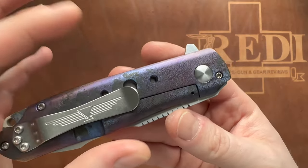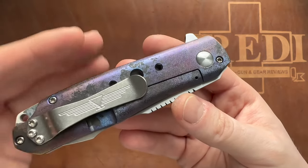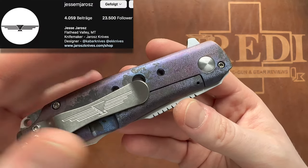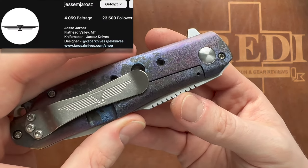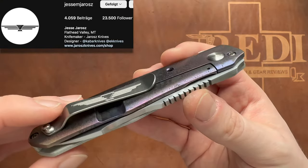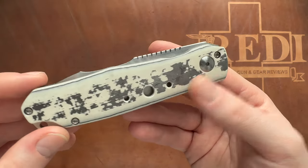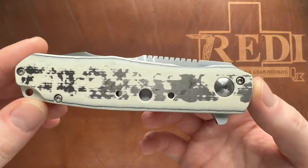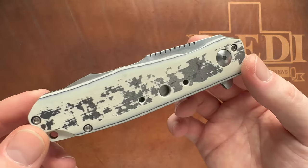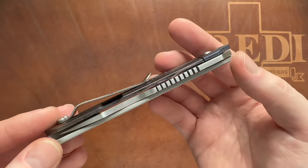Jesse Jaros is an American knife maker that does a lot of different models of handmade custom knives. This is one of his lesser-known models because it's a flipper — most of his well-known knives are thumb stud or hole opening, like the M75, which was the one I had before. He also has knives with multiple opening mechanisms. This is his Flare model.